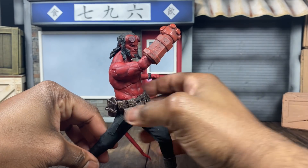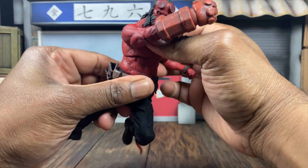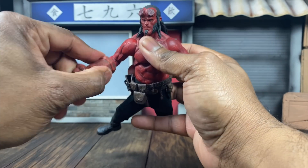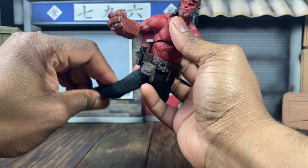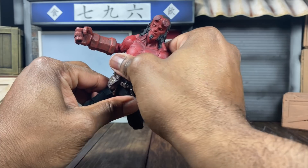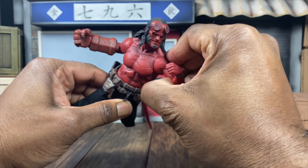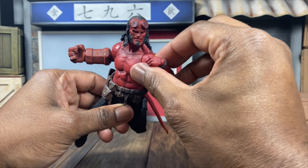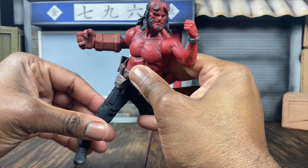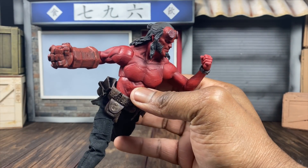If you want to show force of motion, make sure the rest of the body matches - boom, uppercut. If you want to do something like jumping at an opponent, tilt back a little bit and make sure the legs match the body language. While you may not have a bunch of articulation, you can still make this guy look pretty good.